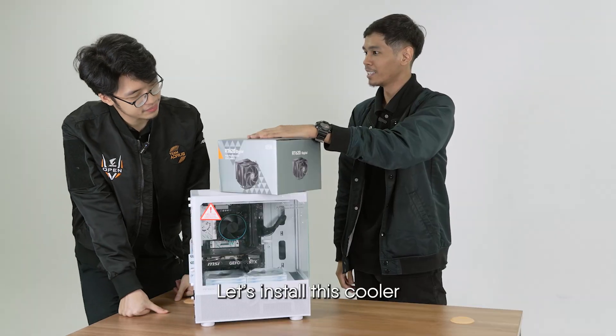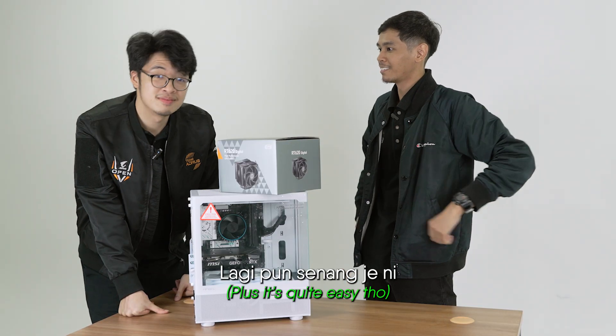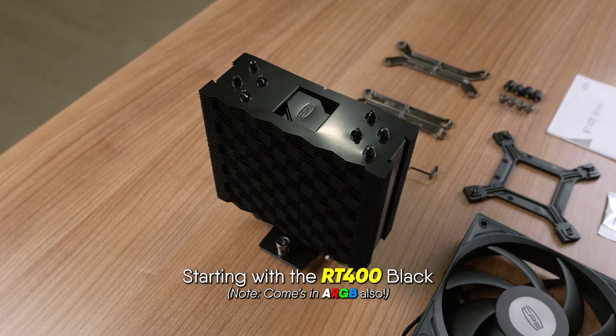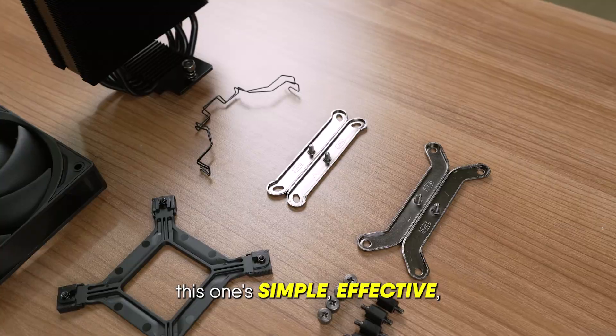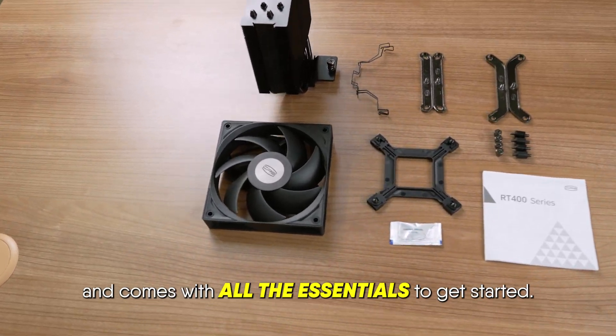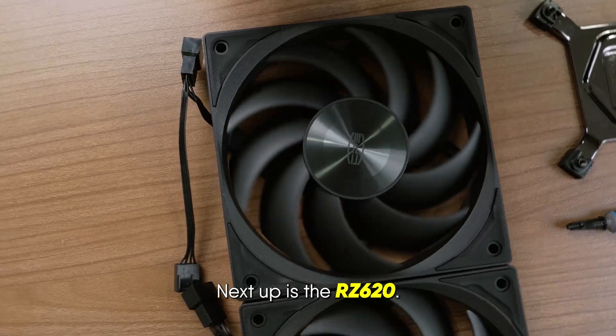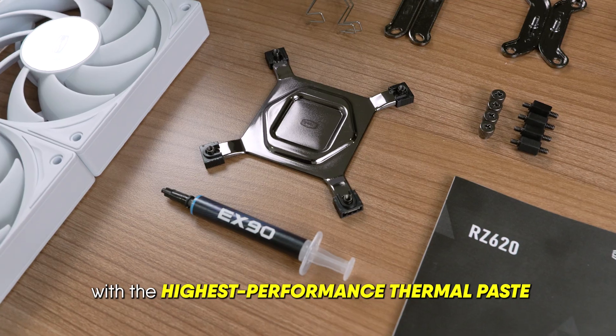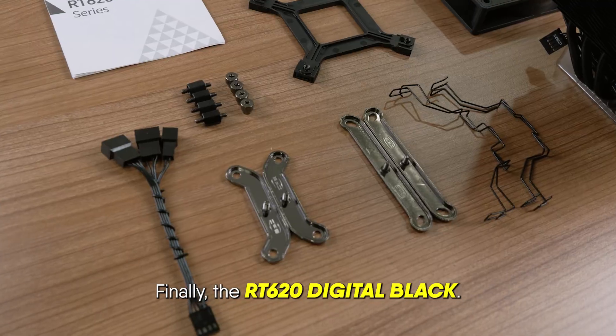Let's install this cooler. Let's look at PC coolers — top coolers. Starting with the RT400 Black. This one's simple, effective, and comes with all the essentials to get started. Next up is the RZ620, comes in black and white, with the highest performance thermal paste straight in the box.